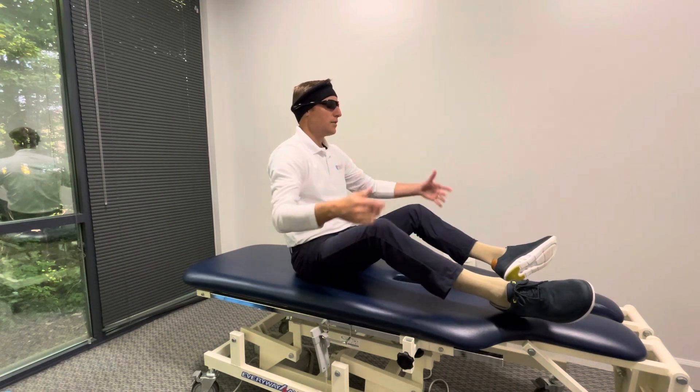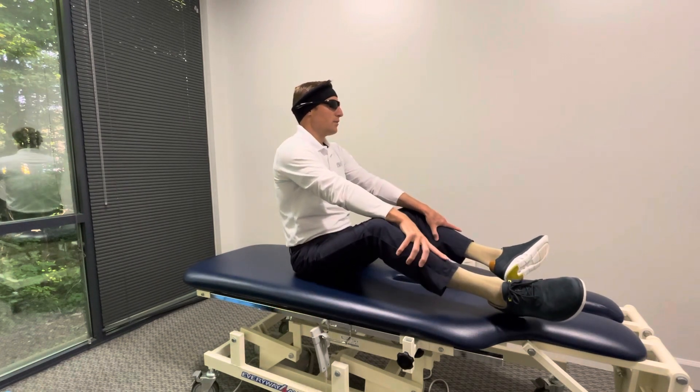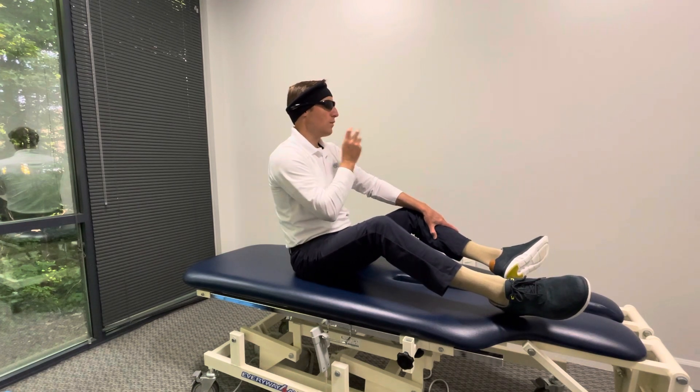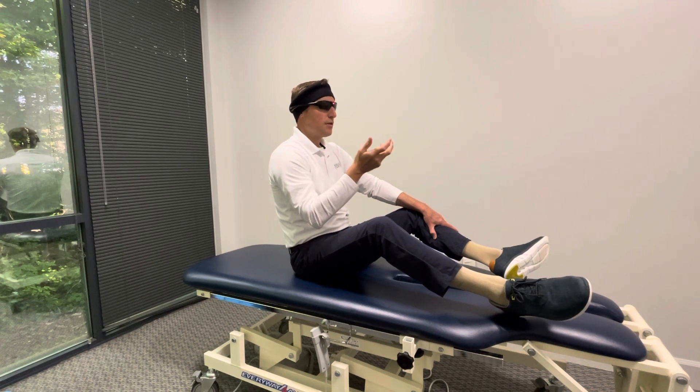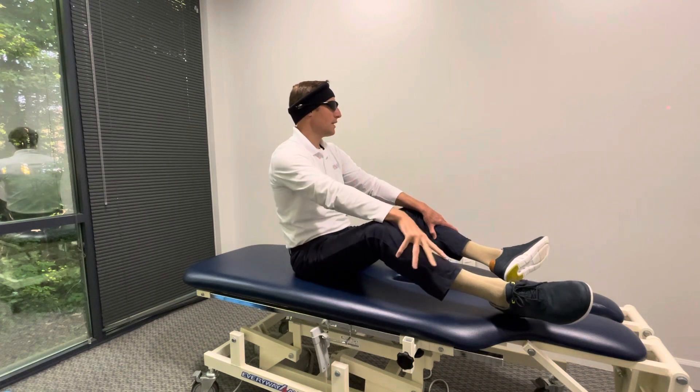Before I lie down — this is something you could do at the edge of your bed at home. In here we're doing it on the table, but I'm going to turn my head left because I want to be therapeutically impactful for the left posterior canal. So I'm going to turn the head left like this at 45 degrees.